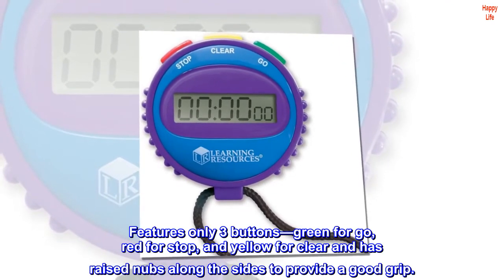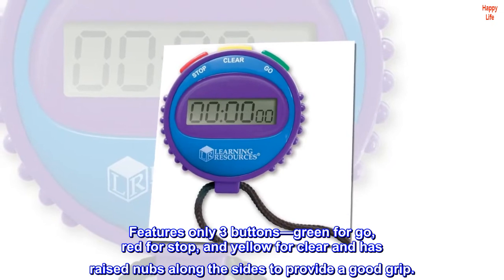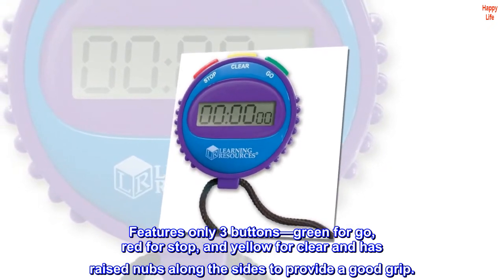Features only three buttons: green for go, red for stop, and yellow for clear, and has raised nubs along the sides to provide a good grip.